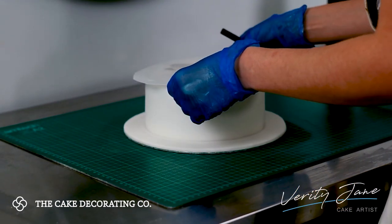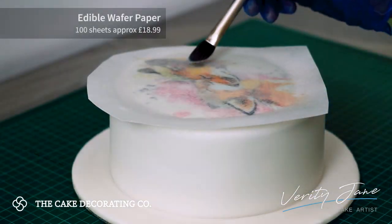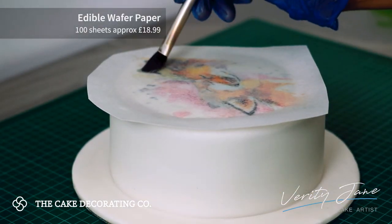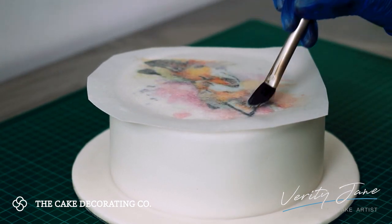I take a high volume clear alcohol and paint the top of the cake — you can also use a food safe IPA rejuvenator. I've then printed an image onto wafer paper, which I place face down and then paint again on the back to provide me with a guide.